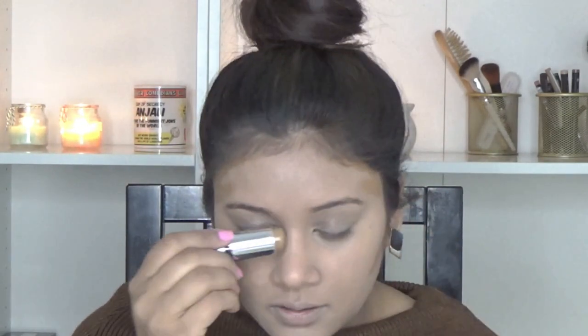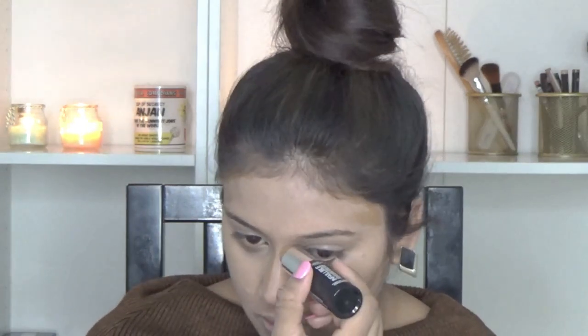To contour my face I am using my L'Oreal Infallible foundation stick in the shade 220 Teacaramel. I am contouring the usual places, including my jaw line and slightly onto my nose. I am blending it out with the help of a brush — this is basically a blusher brush but I really like it for blending out a stick contour.